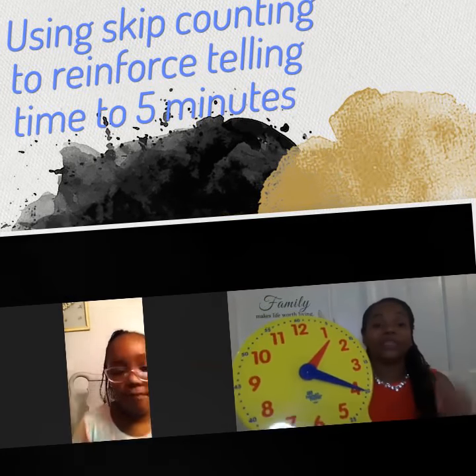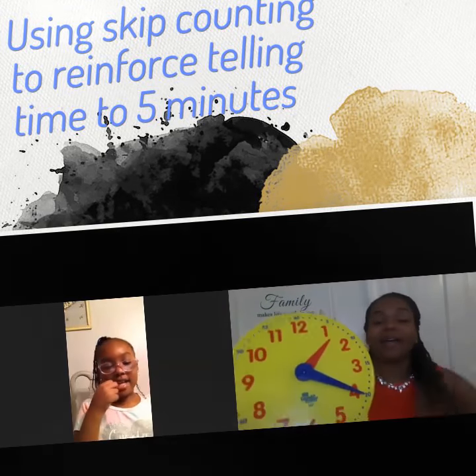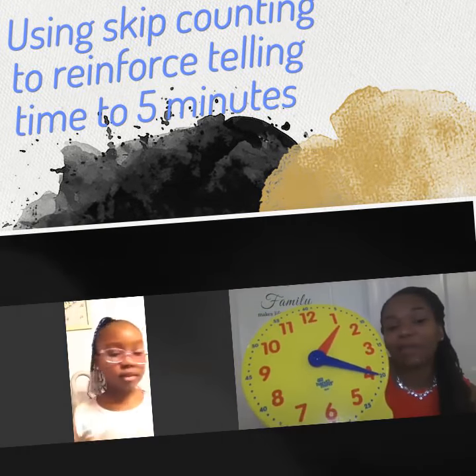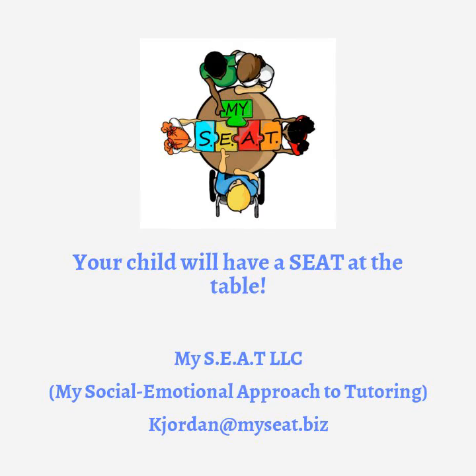We jump back. Good job. So now tell me what time it is, and I want you to explain. It is 1:20.